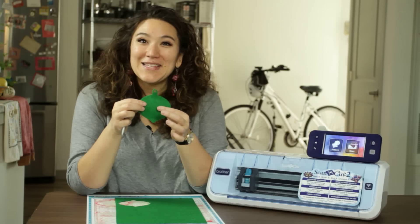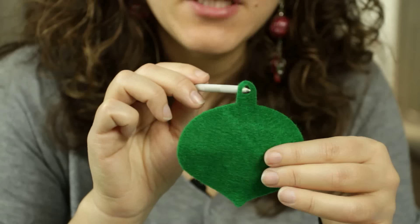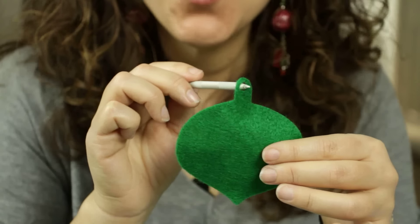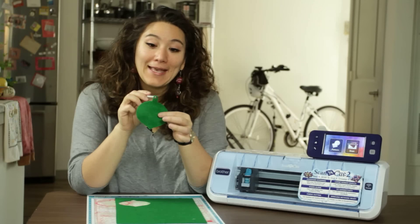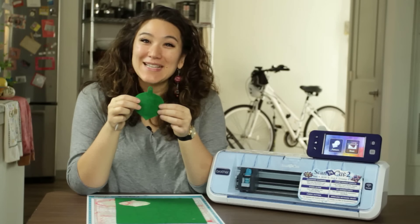So this is one of the built-in designs from my scan and cut. It's a little Christmas ornament and it has this hole right at the top. Now because I cut this out of felt, I don't really want that hole because I think that when I hang it, it's going to stretch and it might pull through. So now I'm going to show you how to get rid of that hole from a built-in design.